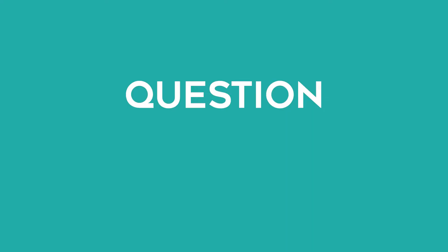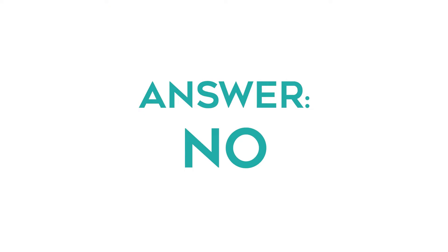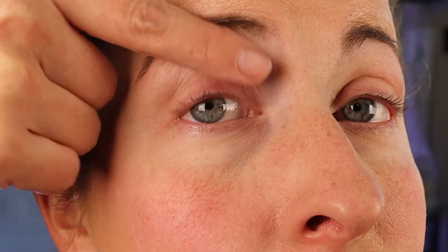I constantly have people asking: do these ruin your natural eyelashes? They do not. As you can see up close and personal, my natural eyelashes are there, but they're super hard to see because my eyelashes are blonde. I normally like to wait at least a day or two to give my natural eyelashes just a little bit of a break before reapplying, though I have reapplied instantly.